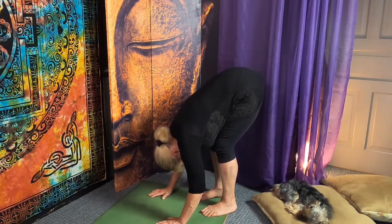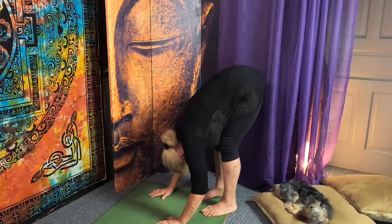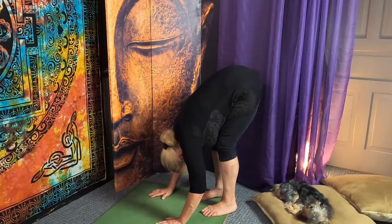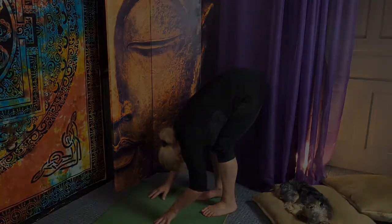Take a breath, practice straightening your legs while keeping your belly and thighs together — bending the knees and then straightening them — just taking it to where your hamstrings are happiest with you for that particular day.